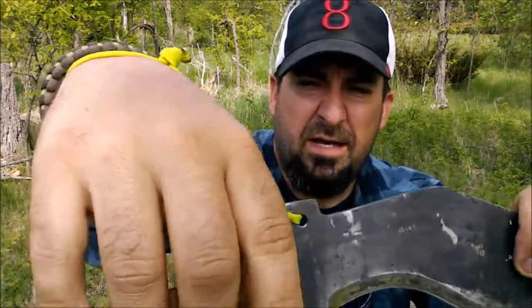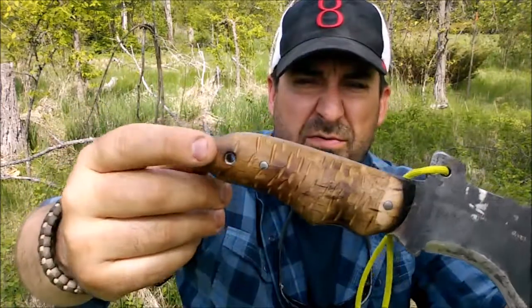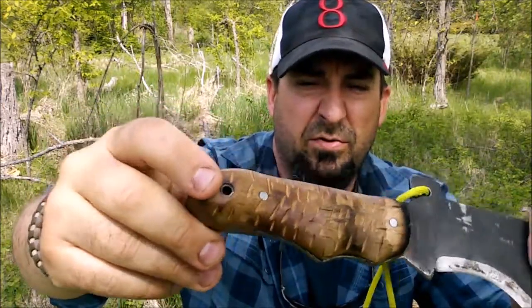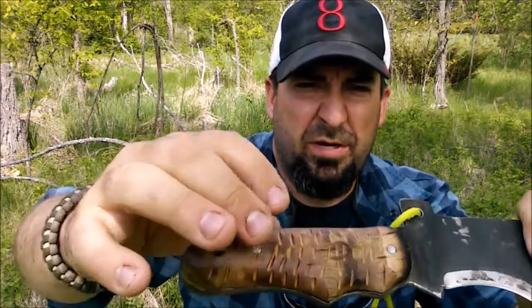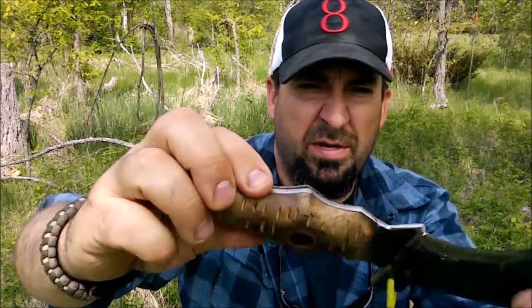So you can swing it full and not worry about it coming off — it just unravels. That's a lot different than some people that have it through the end. Now this is another lanyard hole on this side.